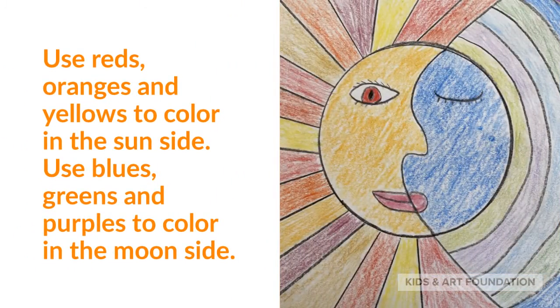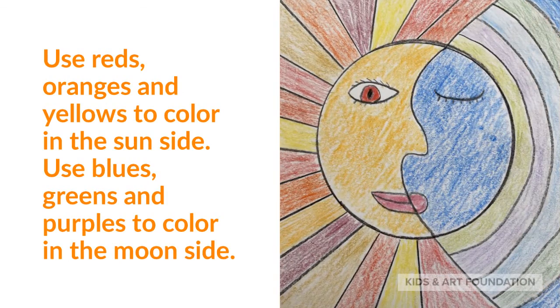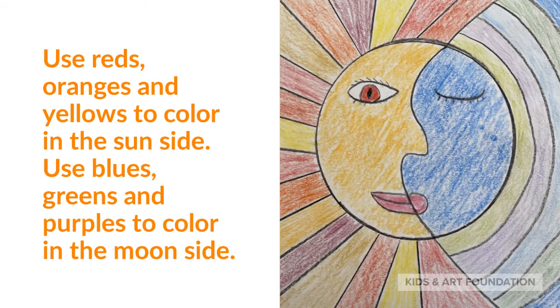Use reds, oranges, and yellows to color in the sun side. Use blues, greens, and purples to color in the moon side.